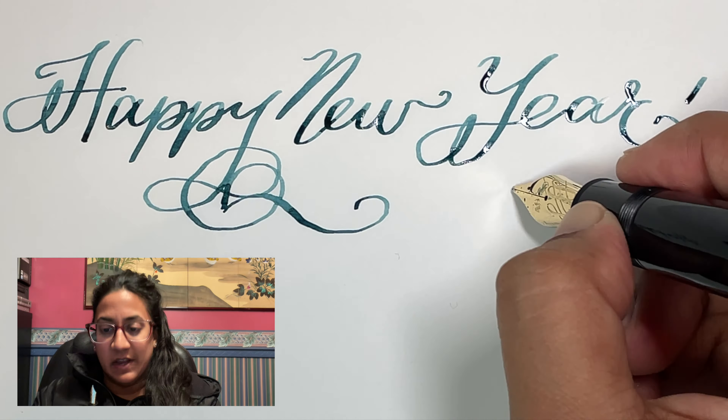We got the packaging — standard Mont Blanc packaging. It's got the box, it has the open, it has the velvet bed, it's got the paperwork. But Fritz Schimpf has included this card pamphlet thing to explain the nib and to tell you how to use it.